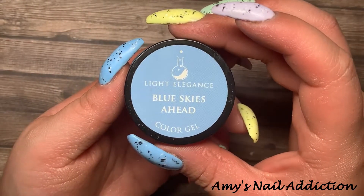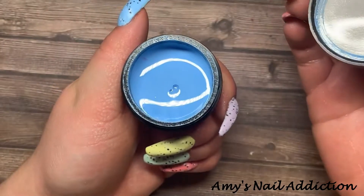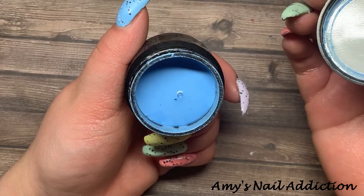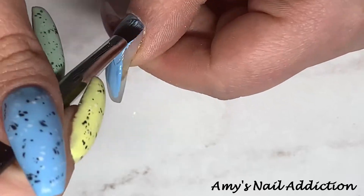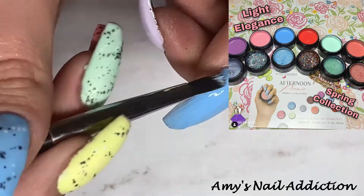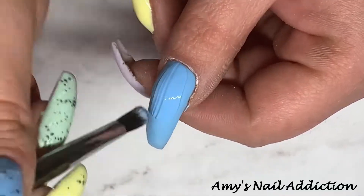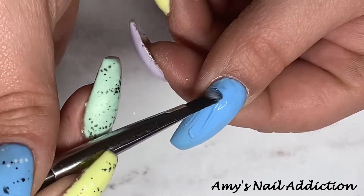And finally for the thumb we're going to go in with Light Elegance's 'Blue Skies Ahead,' a really nice sky blue color. Two of these colors are actually from their recent spring collection, so if you haven't seen swatches of that, check out my video down below — I'll link that one as well. They had some amazing colors this year for spring, I'm so excited to use all of them.